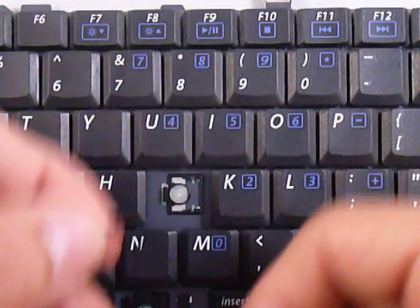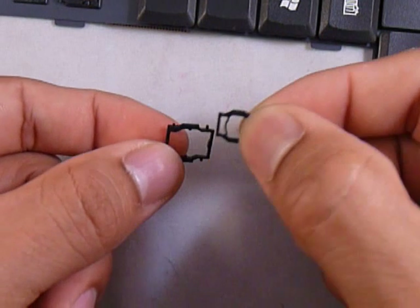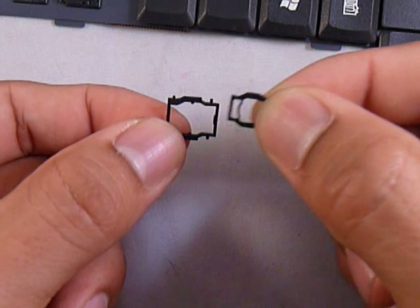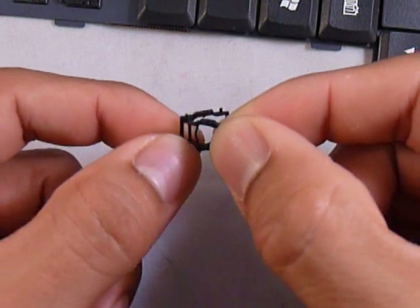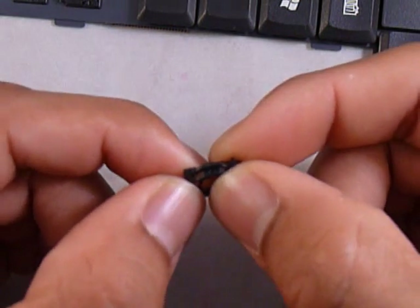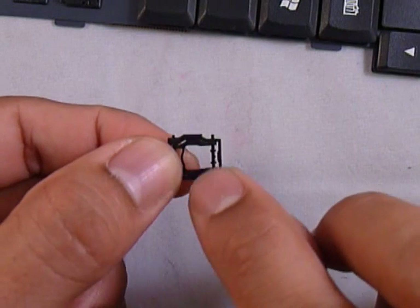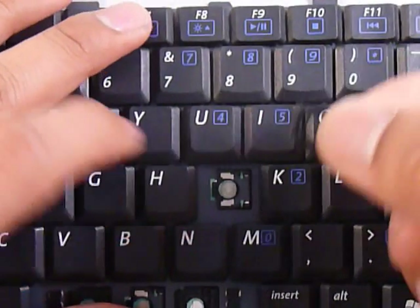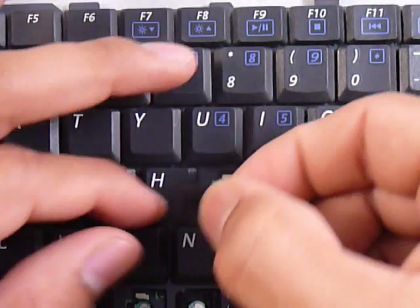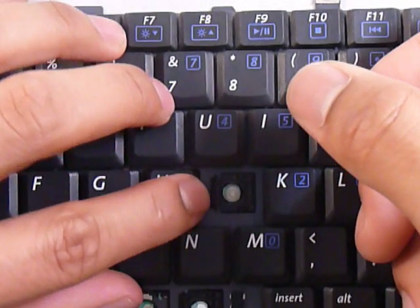Now what you want to do is click these two pieces together. You want to put the small piece over the large piece, and put the left bar of the small piece underneath the left bar of the large piece. There you go — now both pieces are one. What we're going to do is put the left bar of the small piece underneath that square hook that's already on the keyboard. Make sure that you get the small piece, not the large one, underneath that hook.